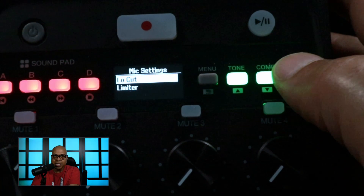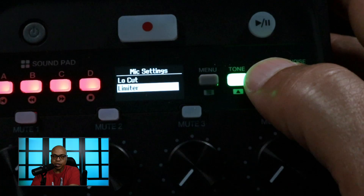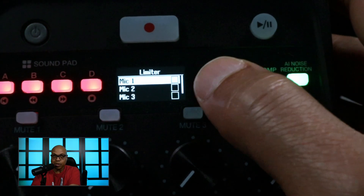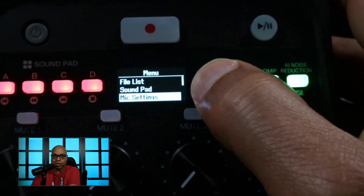Down here you have the mic settings. You can turn on a low cut filter or you can turn on a limiter, and you can select which mics they go on, which I think is really cool. So if you have a rowdy guest and you want to put a limiter on them, you could do that.